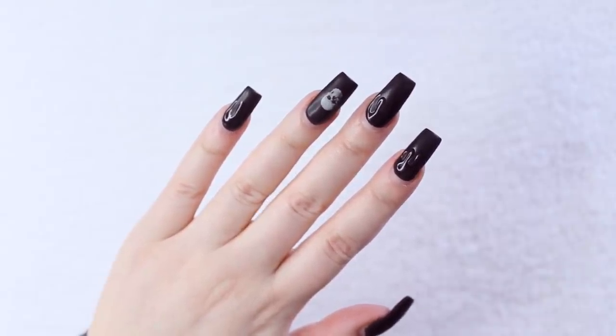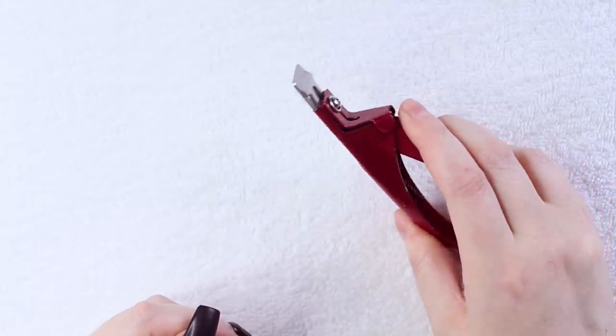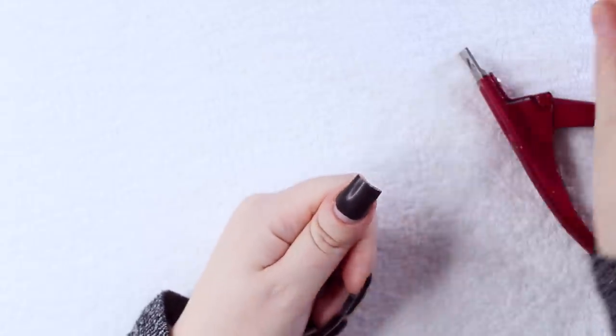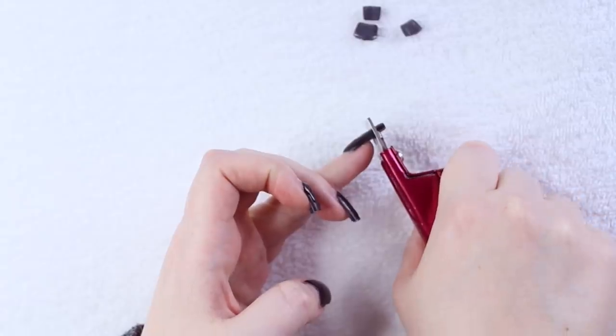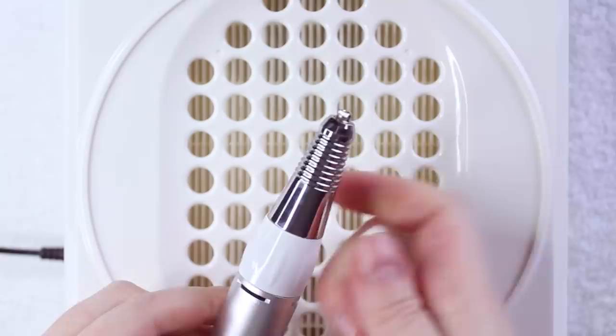Here is my spooky poly gel manicure that I had on for over three weeks at the point of filming this video. If you missed that tutorial I will link it in the top right-hand corner of the screen. The first thing I'm doing is taking down the length of my nails with my tip cutters, because less length means less filing time. My tip cutters are super sharp so I always do this very slowly and precisely.